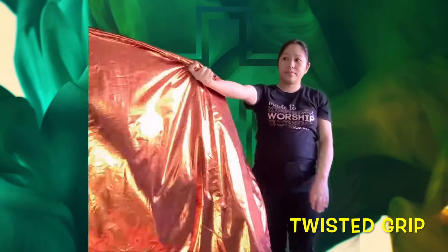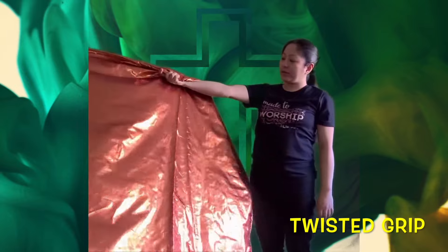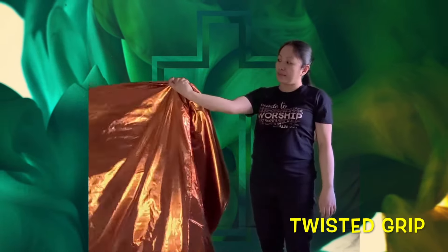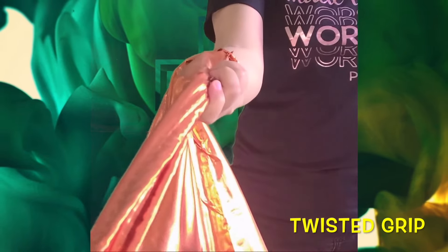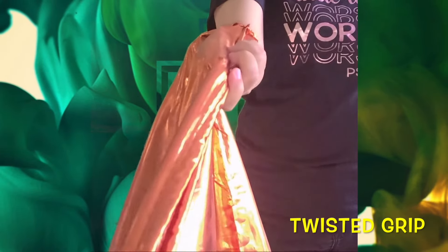The second way to hold the flag is the twisted grip. This is when you hold the flag with your wrist twisted outward or away from your body. This is used when you execute an advanced technique which is called the backward X.